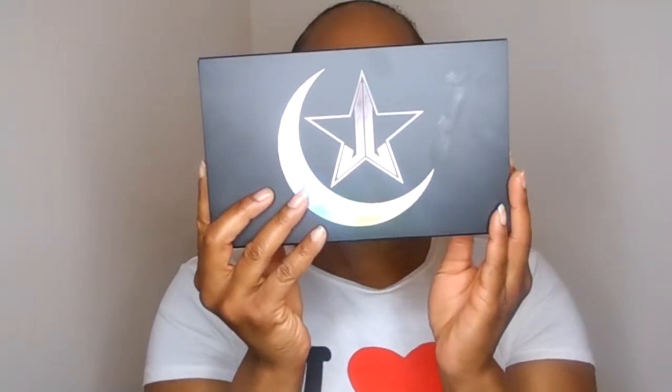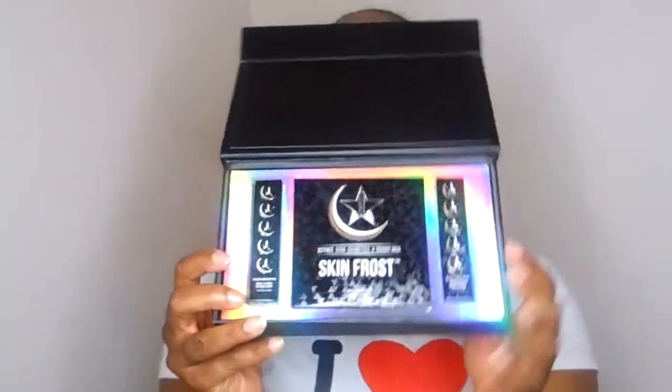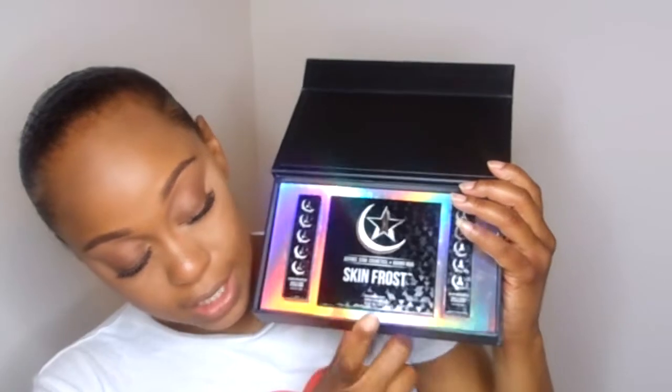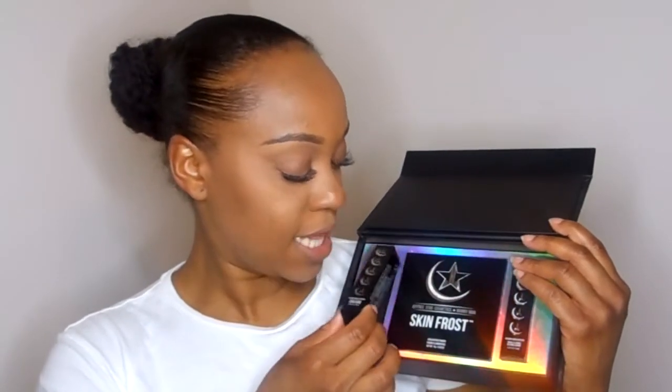For packaging, it came in this little black cover case. On the very back it has Jeffree Star and Manny MUA's social media information. I'm pretty sure you all have seen their video for this collaboration. I really do love this magnetic little box — I'm definitely going to keep it to store some of my makeup. It came with the Skin Frost and the liquid lipstick. I loved how they had the hologram pattern going on with the color, which fits Manny MUA perfectly.